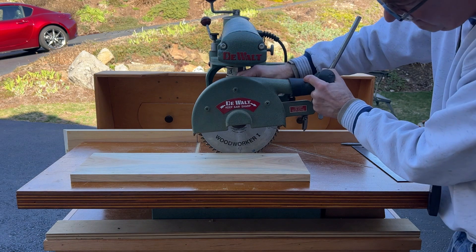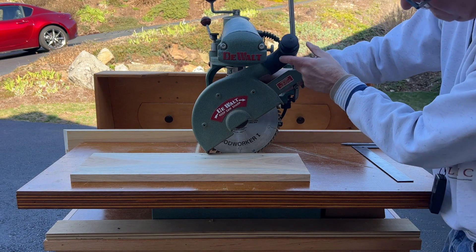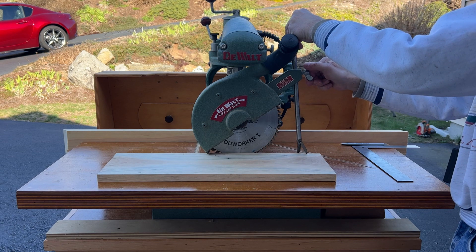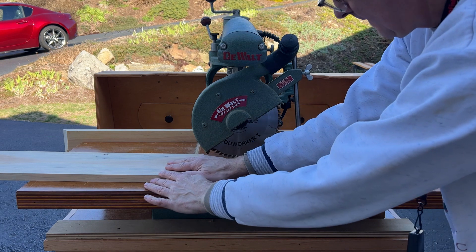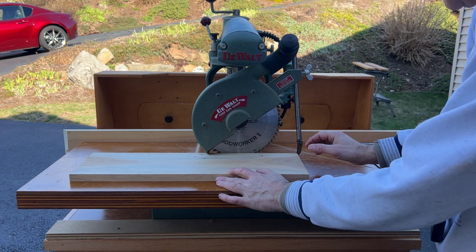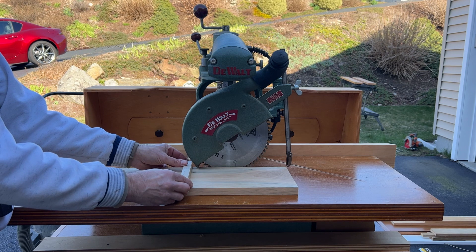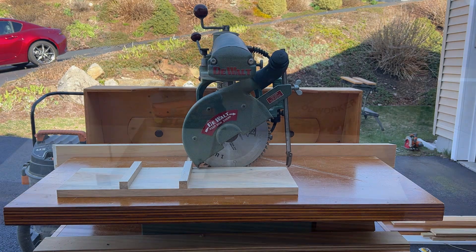With the ends cut square, adjust the blade guard and set the anti-kickback pawl for ripping. The push board length is set to extend past the blade, but not long enough to engage the anti-kickback pawl — otherwise you won't be able to pull the push board back at the end of the cut.